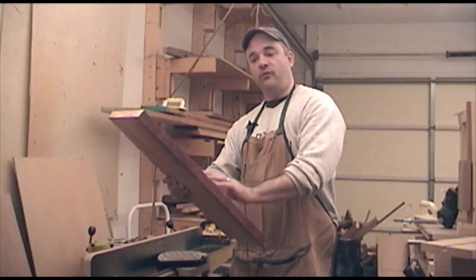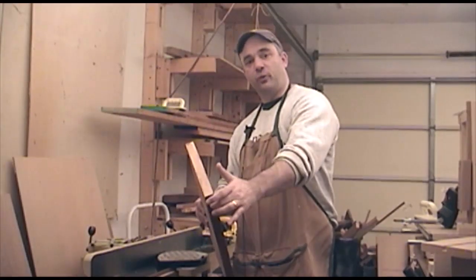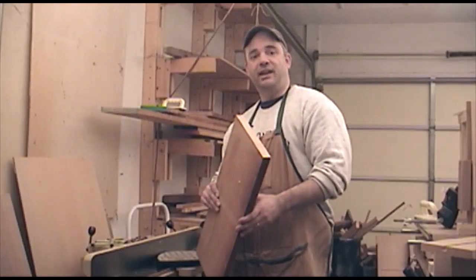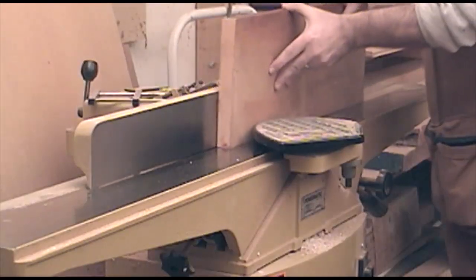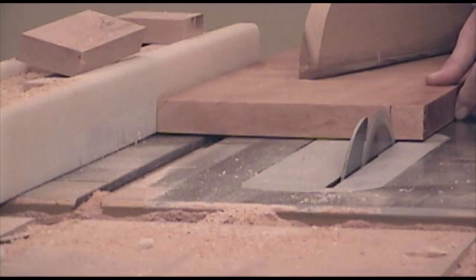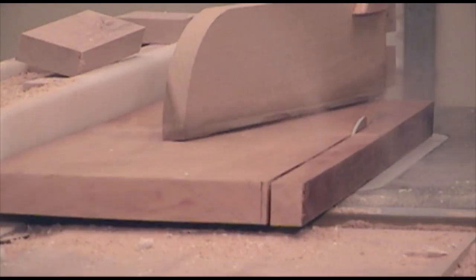I'm going to flatten one face and square up one edge, and then see if I can re-saw this right down the middle and see how close I can get to two half-inch thick drawer sides. Before I flatten the face, I'm going to edge joint one side and then rip it to rough width.